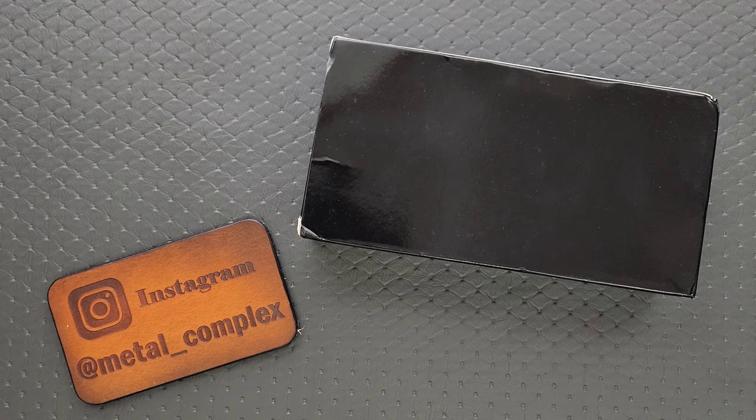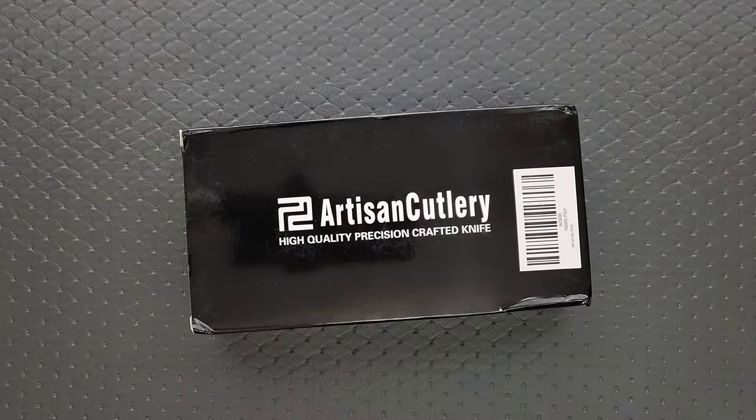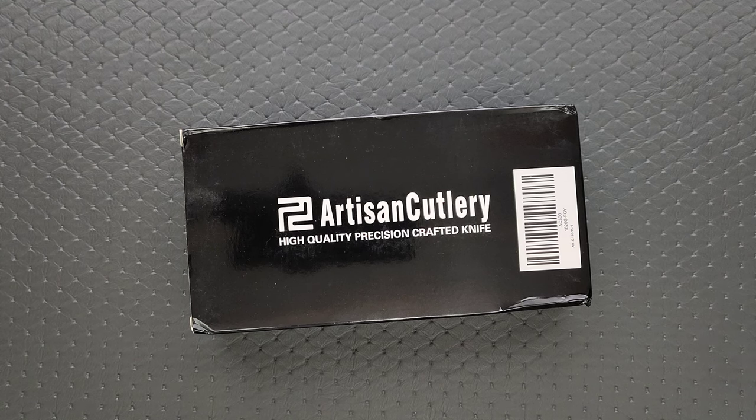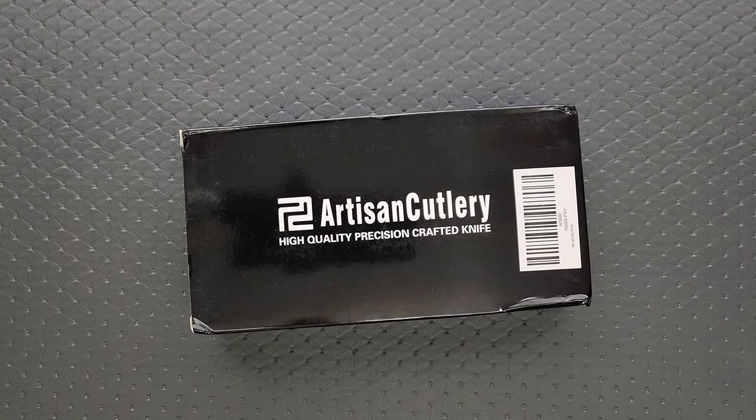Thanks so much to my patrons for supporting me. Please make sure to follow me on Instagram at Metal Underscore Complex. So this was sent by Artisan Cutlery, and I think I know what it is. They also sent another box in that package, but if this is what I think it is, it definitely deserves its own video. We'll get to the other box on another day.